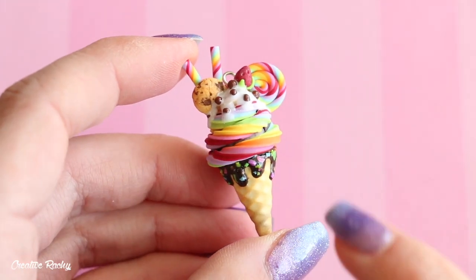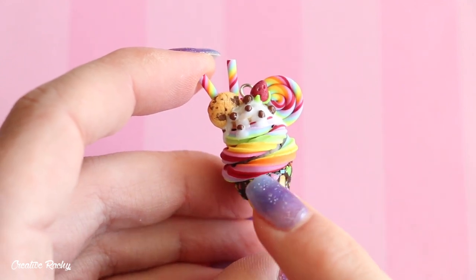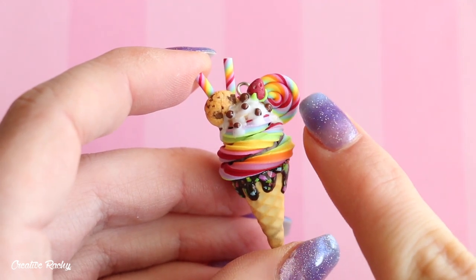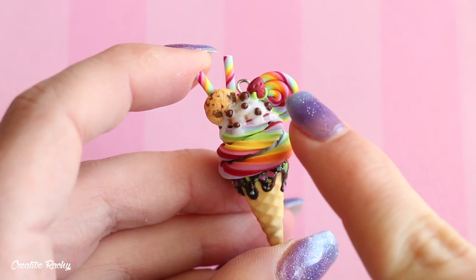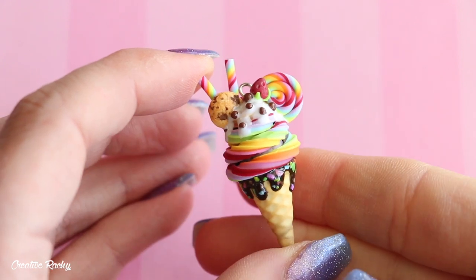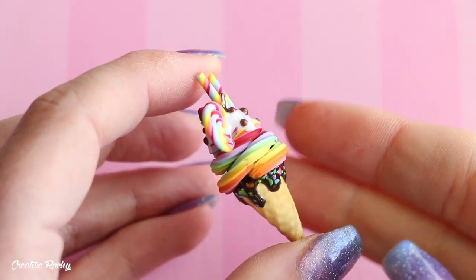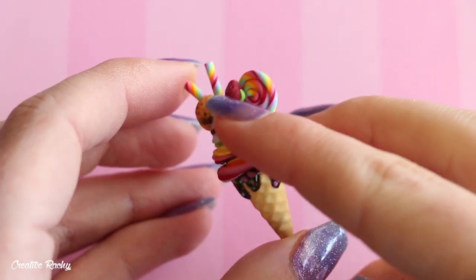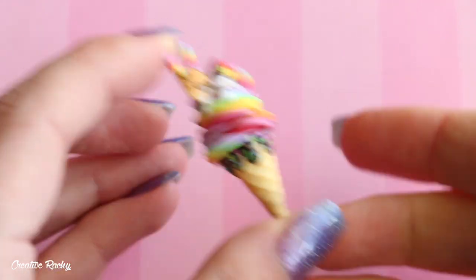And finally, this one is the most decorated of all the ice creams. It has rainbow ice cream, and on top it's got some rainbow lollipops, a cookie, a strawberry, some white drizzle, some little chocolate bits and pieces — maybe Maltesers — and then around the cone it's got chocolate drizzle running down with some rainbow sprinkles.